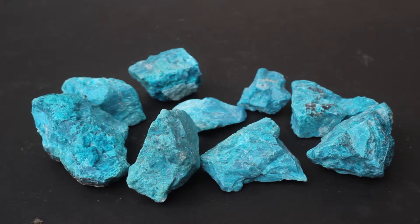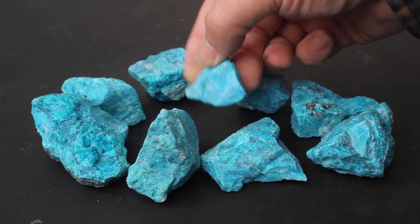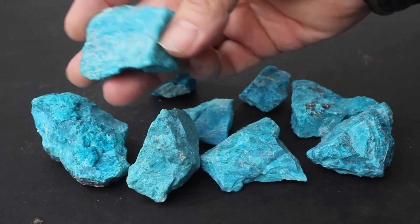Again, to show you the difference between a good lot and a poor lot, this is also a 2,000 carat lot of rough gem silica. It's been selected to have better pieces. They would cut smaller, thinner stones.